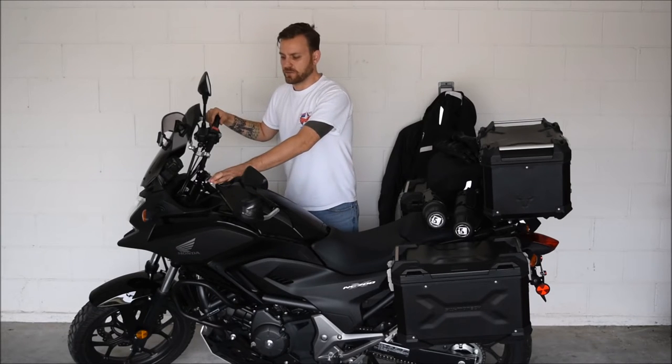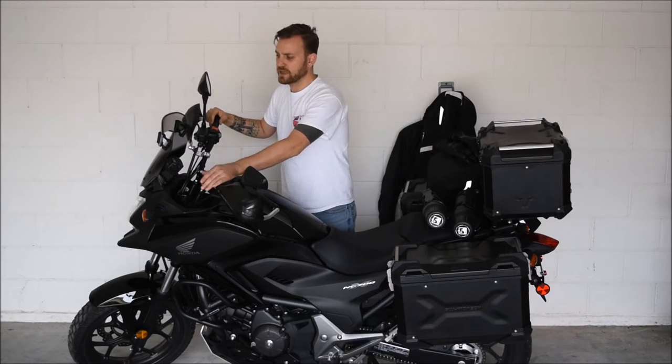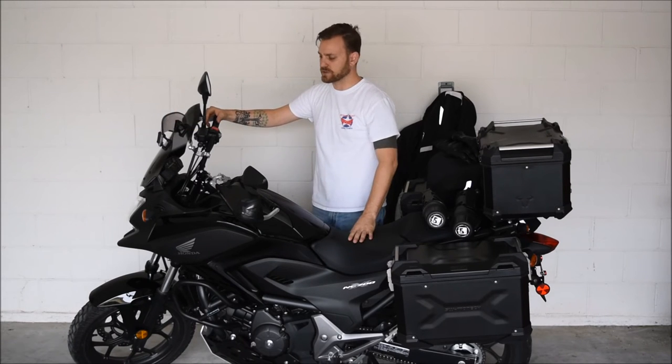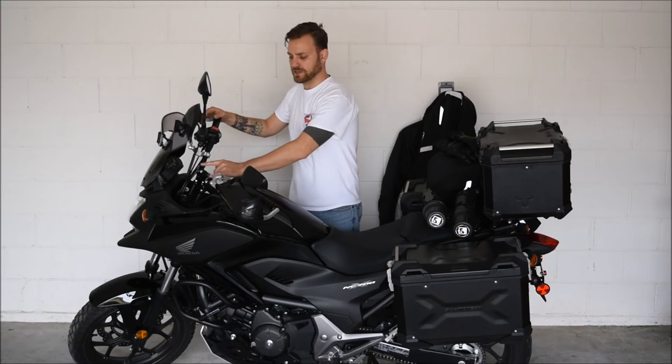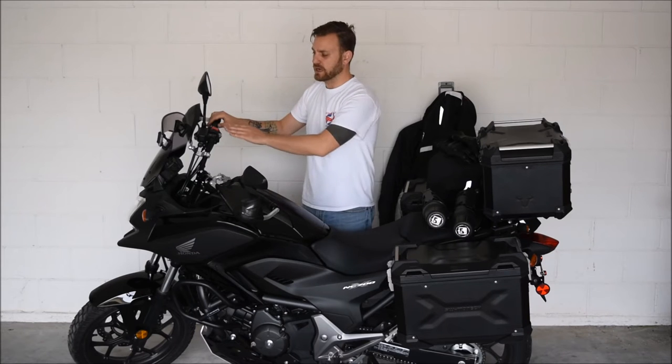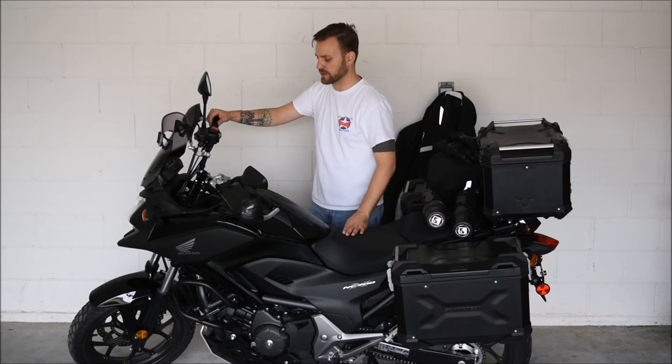The first two things that I ever bought for my bike were Barkbuster handguards and an MRA Vario Touring windshield. Little did I know — and I probably should have done the research — but the two weren't compatible. However, my workaround for that was to buy two-inch rock risers. This allowed me to pull the handlebars back a couple of inches to give me the full range of motion to effectively control the motorcycle.